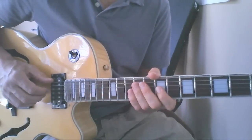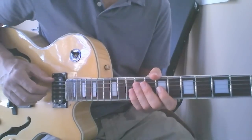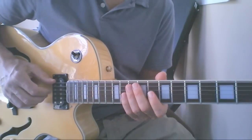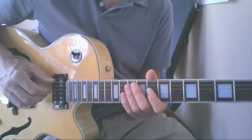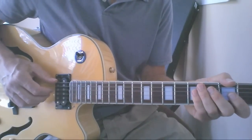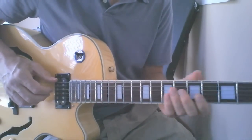In this lesson we're going to go through the chord progression to John Coltrane's tune Giant Steps. We're going to use basic fifth and sixth string root chords going up and down the neck. The basic idea is to get a feel for the progression and the way the chords fit together.